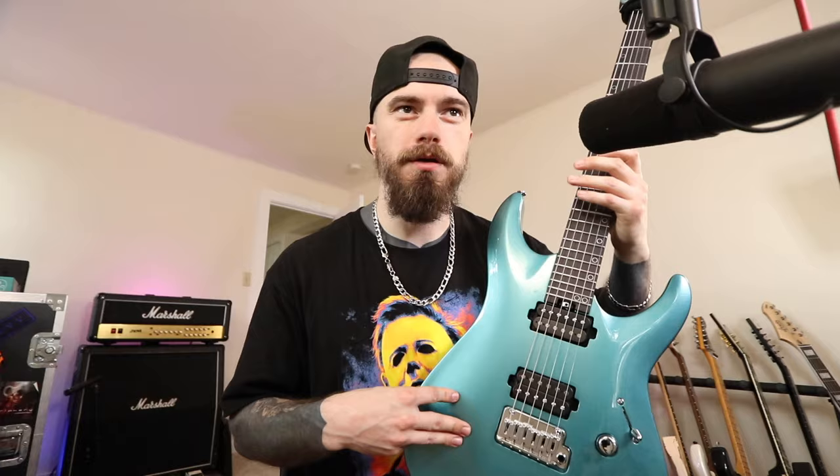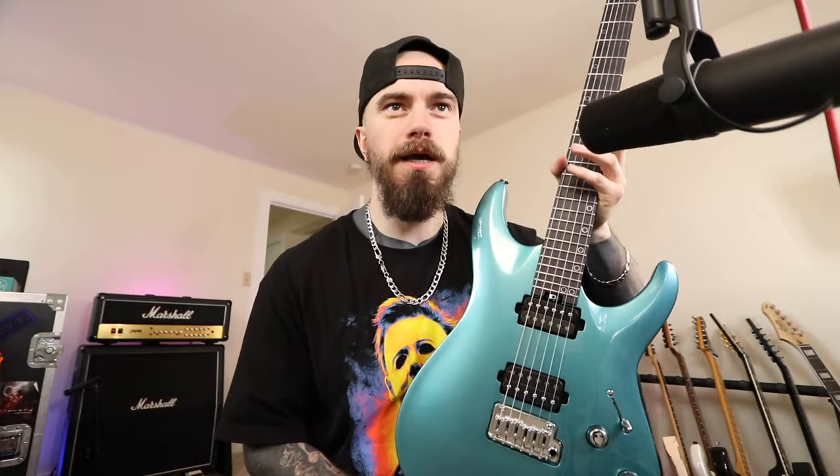The neck itself is not what I would expect from this style of player. I'd assume a very thin, super flat, shreddy type of neck. It is rather skinny and not a baseball bat by any means, but in my opinion it leans into a nice happy medium — you could certainly shred on this and play a million miles an hour, but it's not too thin and skinny. I'm not necessarily a huge fan of that. I love Les Pauls and stuff like that, so the fact that this neck is comfortable — for lack of a better description — I dig it.